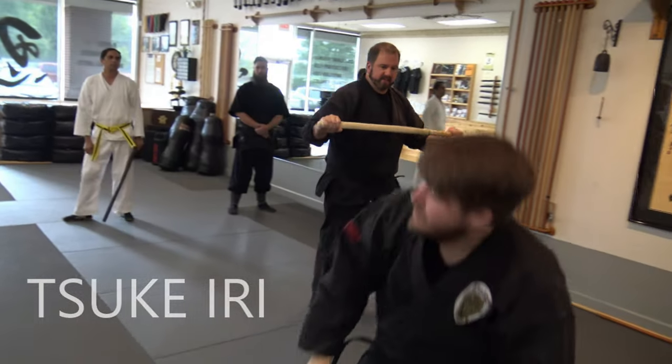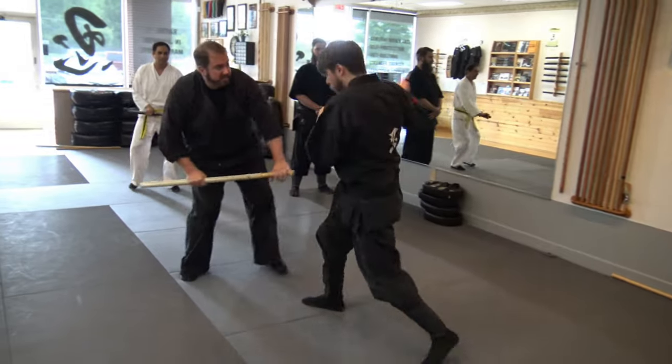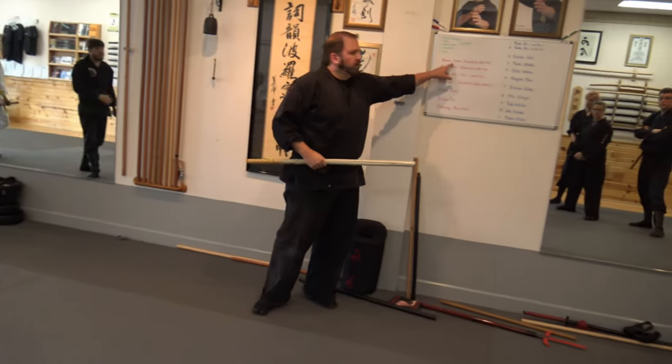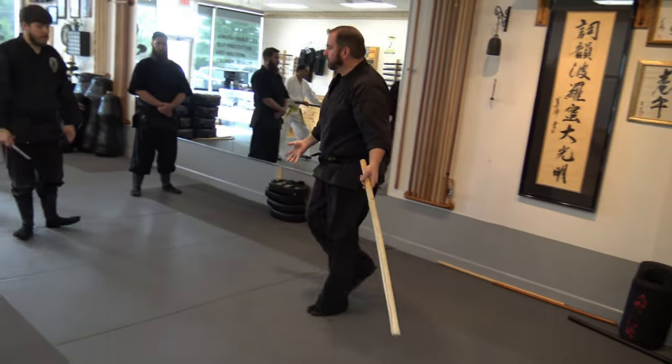Don't worry, the cracking sound is just this. I'm baiting him — baiting. At some point I'm going to hit him in the ribs. With what strike? There it is — we already did it. Naname Ushiro. Back. Easy.